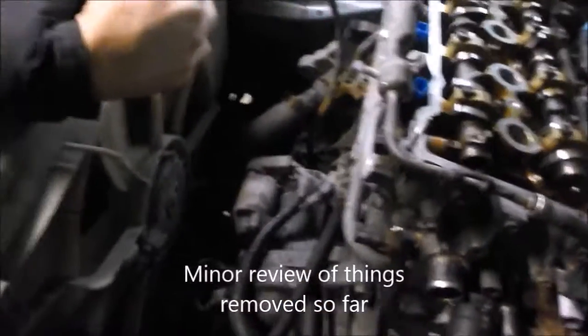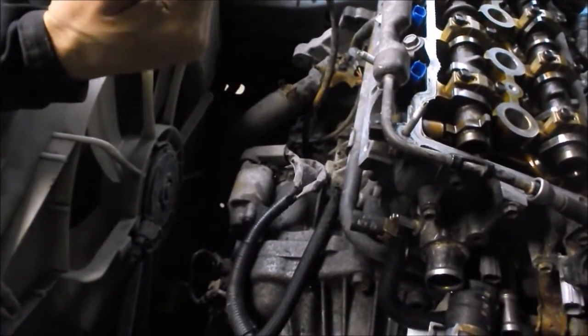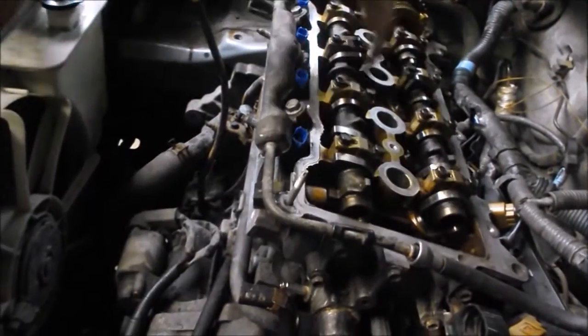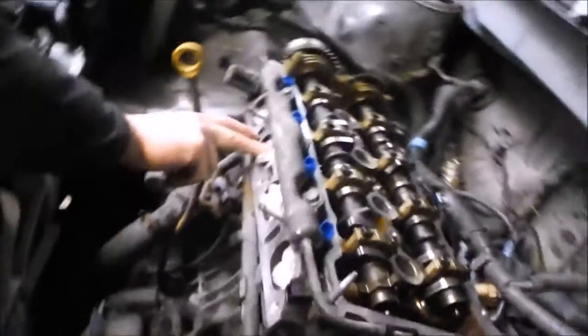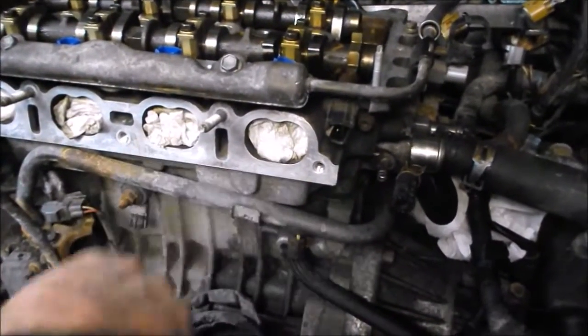The intake manifold wasn't much of a problem. After that we took the valve cover off while we did our testing, and left the spark plugs in so you don't have any debris in the engine. Always plug any holes going into a critical part of the engine — these are the intake ports, just put some rags or paper towel stuffed in them.